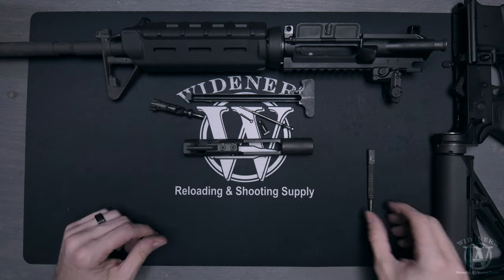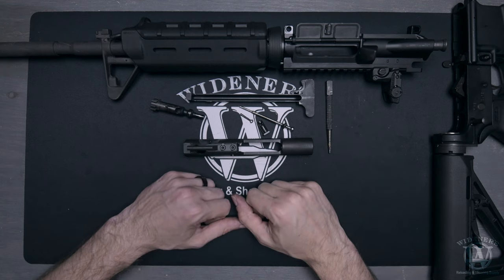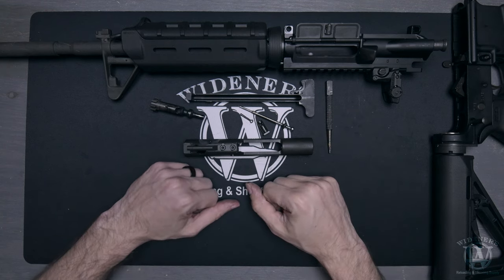At this point, your rifle is ready to be cleaned or reassembled. If you're looking for tips on how to clean your AR-15 rifle, be sure to check out our helpful video in the provided link.